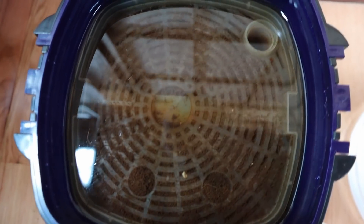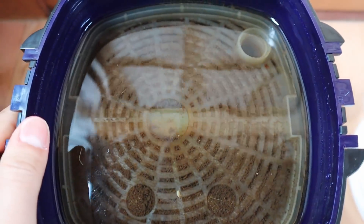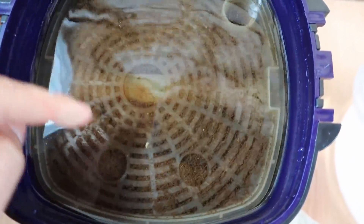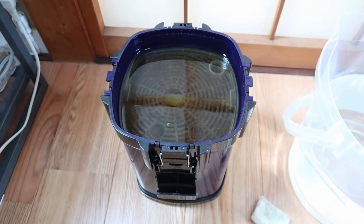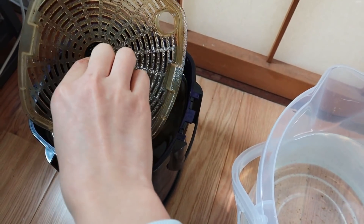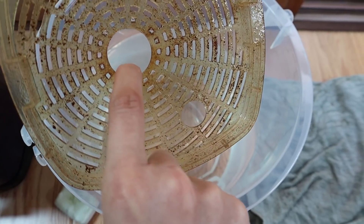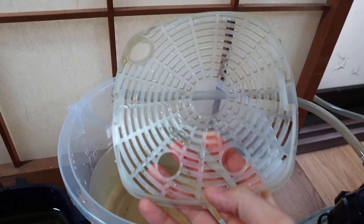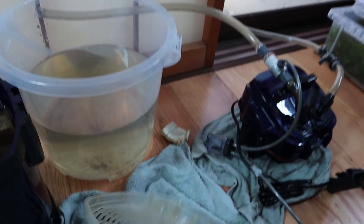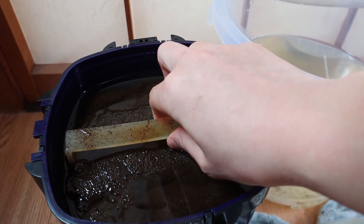All right, so there it is — not looking too bad. The water is quite clear, but there is some gunk and dirt in there. Let's pull these out one at a time. This is the top cover piece. I'll give this a quick clean — now that looks a lot better. It's not a hundred percent perfectly clean, but that's good enough. We'll put that on the side and now let's clean this first tray.